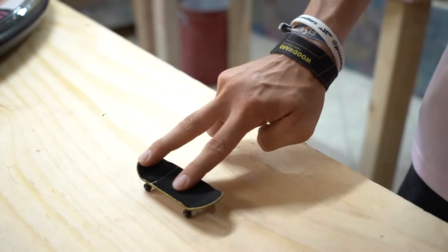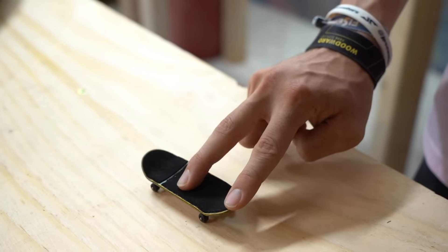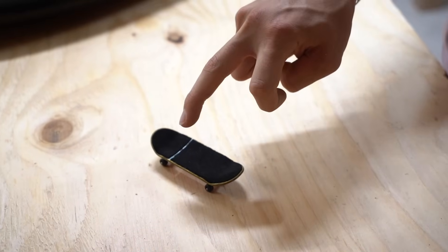Nollie shove its are very similar to shove its except you're doing it in reverse. On a normal shove it your finger position looks like this, but on a nollie shove it you move it forward so your pointer finger is on the tail and your middle finger is in the middle of the board. You push forward with your middle finger and pull back with your pointer finger — just like a shove it but in reverse. This trick is mostly all in your pointer finger; your middle finger isn't doing much but it helps to push it forward just a little bit.